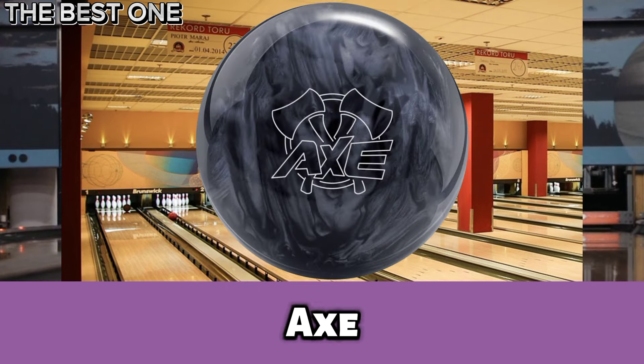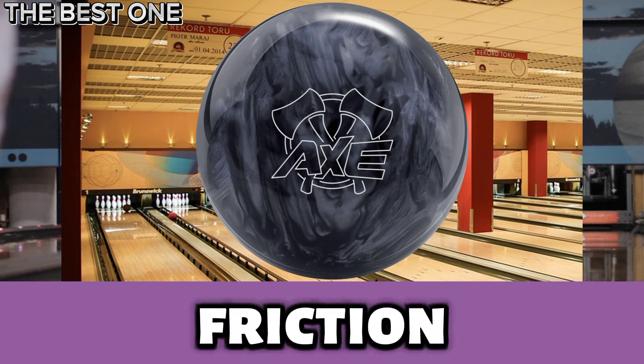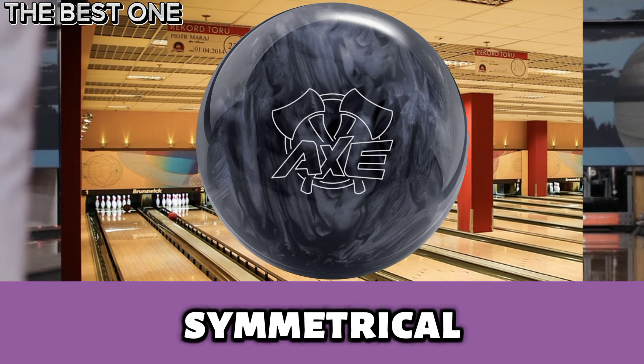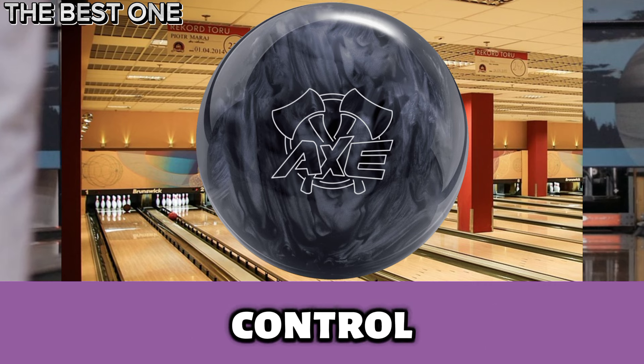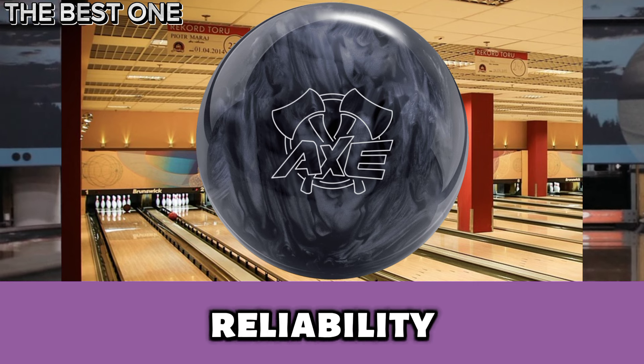Number 1 is the Hammer Axe Black Smoke Bowling Ball. It is a perfect spare ball for Hammer fans or beginners. Its durable low-friction reactive resin and 3-piece symmetrical core provide predictability and control on dry lanes, ideal for recreational bowlers looking for reliability and confidence.